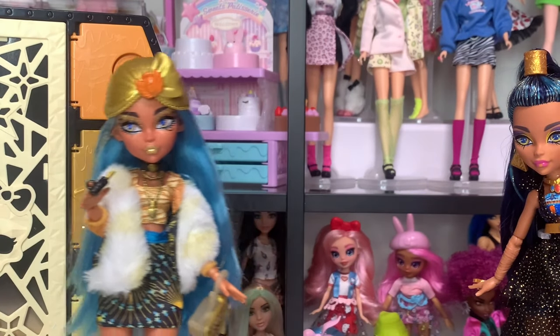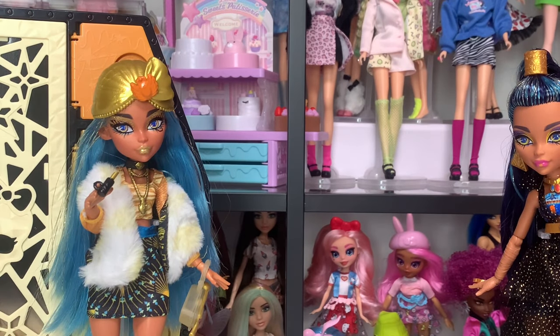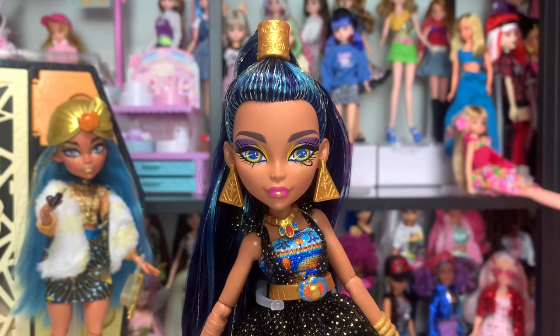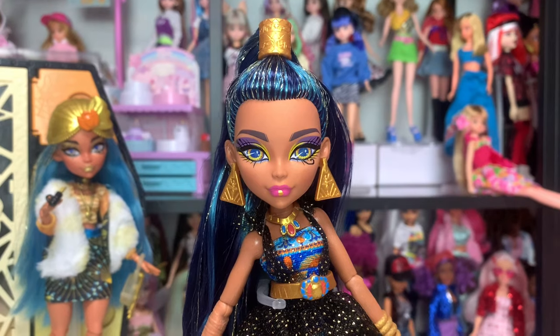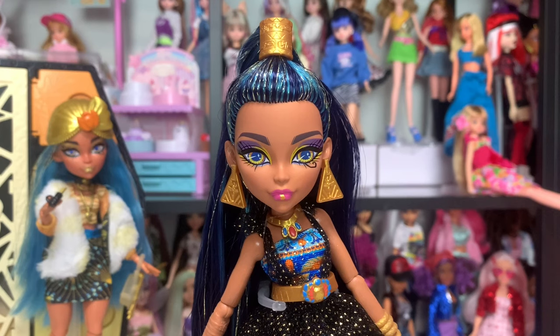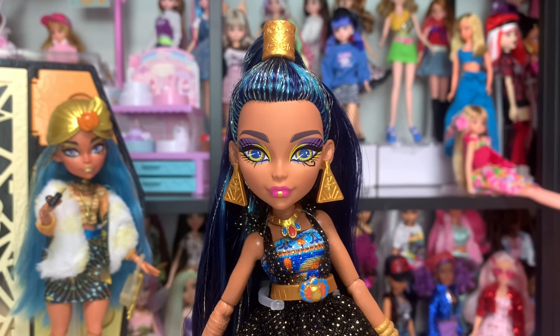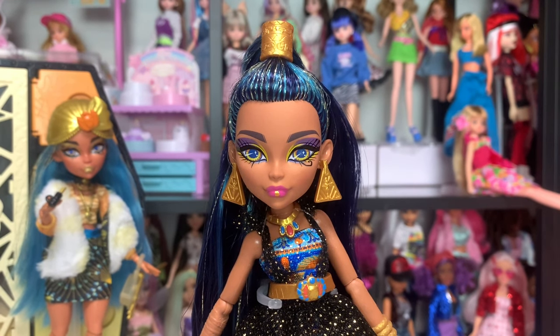Now we are done with Sculptimate Secrets series two Cleo for now. We will be comparing the two more closely at the end of this video, but now let's move on to Monster Ball. We have arrived at Monster Ball Cleo's portion of this review. I'm so excited about this doll — I've been really, really excited about her ever since the first photos dropped, and I'm so glad she's finally in my hands. Interestingly, this doll also retails for $30.